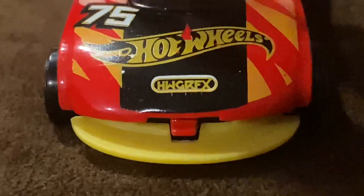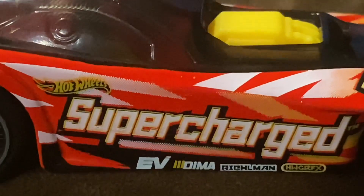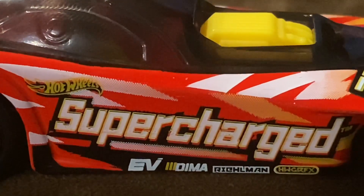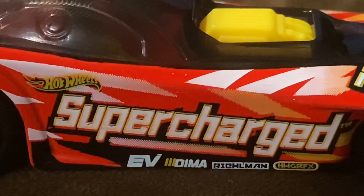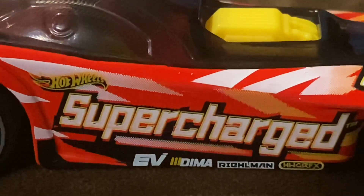We also got the front splitter that you can move up and down just like that. And on both sides of the vehicle we got the name SuperCharge, along with some sponsors and the Hot Wheels logo as well. Same thing for the other side.